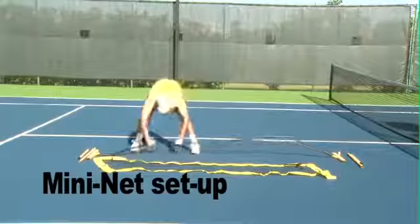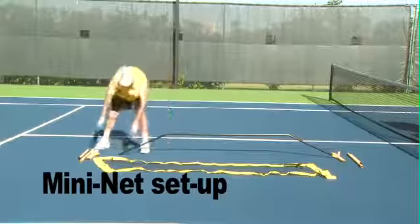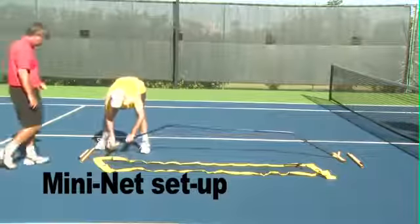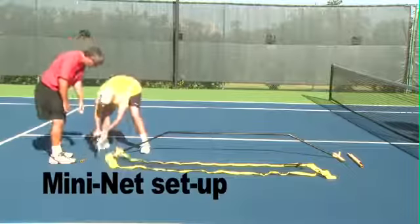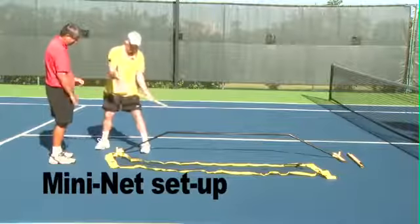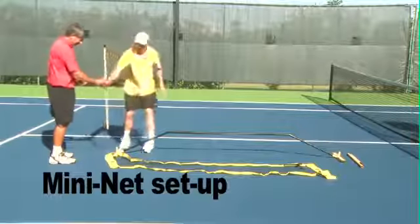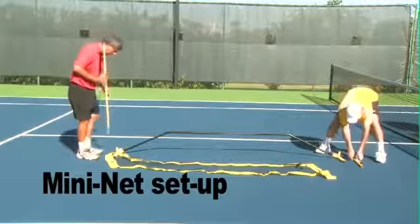Once you get to this point, it helps to have a helper step in. We're going to have Tom come in, give us a hand, and just slide the net sleeve into this pole. If you could run that through the pole — the net sleeve, Tom.